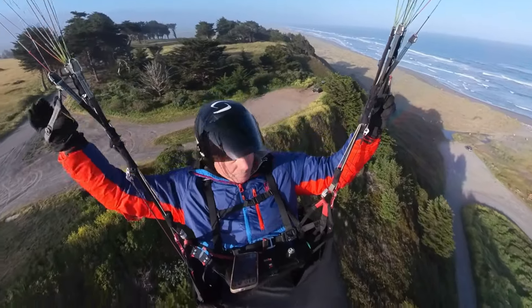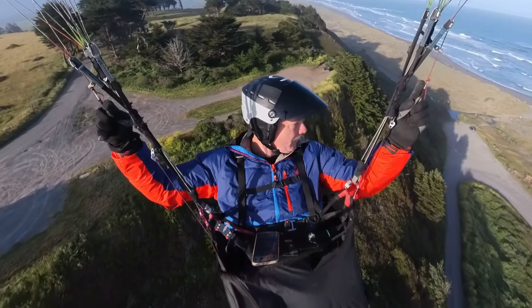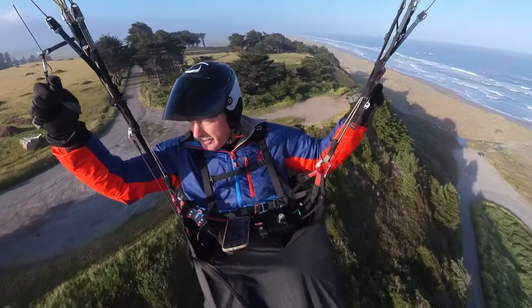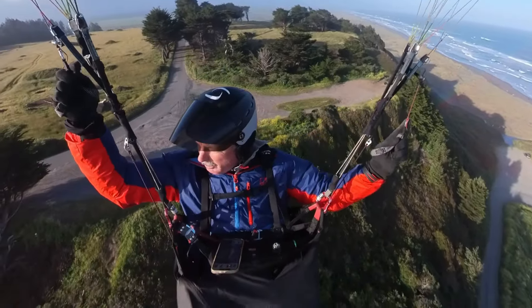The winds are supposed to pick up. There's a little bit of whitecaps out there, but they're not bad. So I'm going to go back to the east side before it gets terrible.